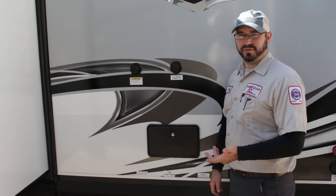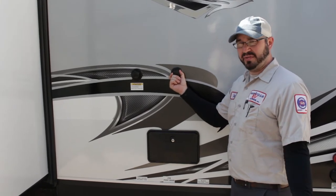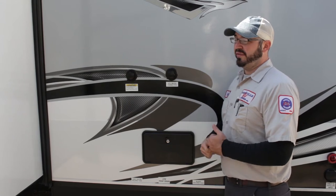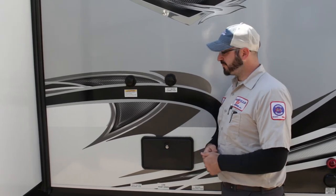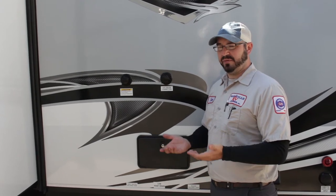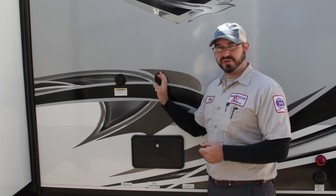Now you're going to have two sources of water available: the city water connection and the fresh water fill connection. With city water, if you're at a campground with full hookup, as soon as you connect your hose and turn on the faucet, everything inside is pressurized — you don't have to turn anything else on. You also have the option to fill your fresh water tank, which varies from about 20 to 40 gallons. With the fresh water fill, you do have to turn the water pump on inside to pressurize the system from the tank.